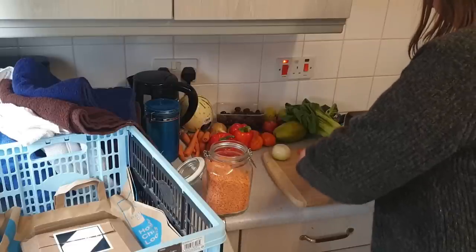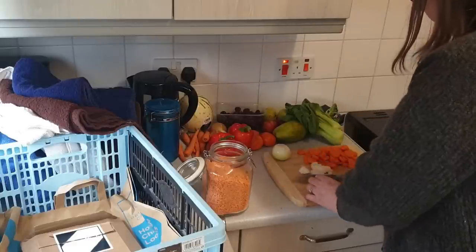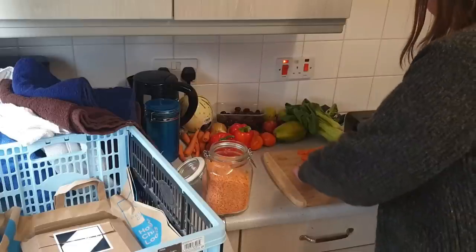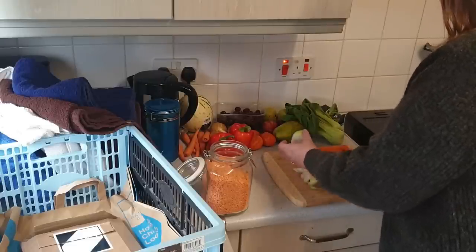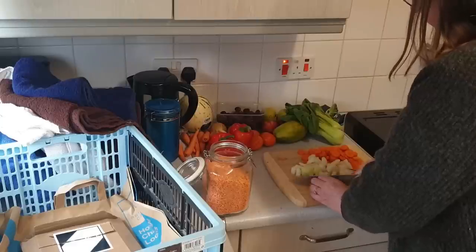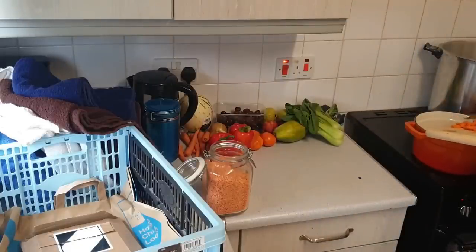I'm going to quickly roughly chop these onions. I'll turn the heat on under that pot because with it being cast iron it's going to take forever to heat up. That was the kettle boiling earlier. I've got two onions and about five of the small carrots from the Morrison's Too Good To Go box that I've emptied out here.